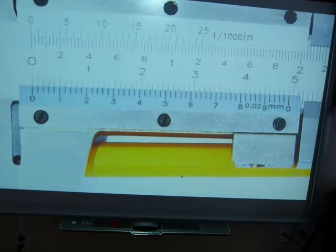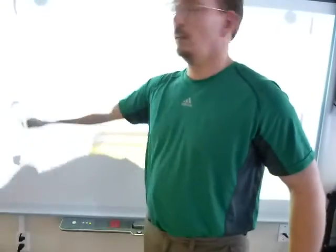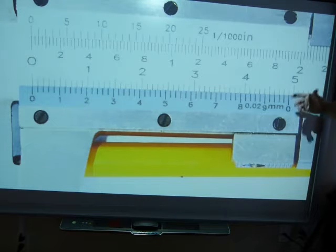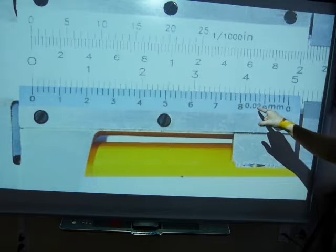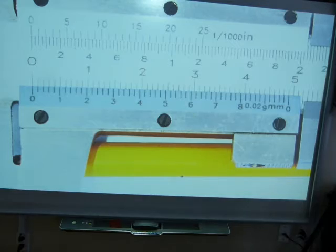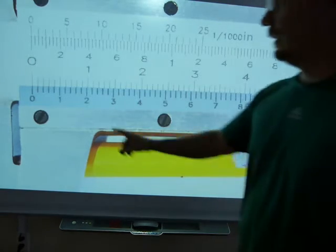When the caliper's jaws are shut and there is nothing being measured, this is part of your calibration. You have to make sure when the jaws are shut that the sliding zero lines up with the main scale zero, and that sliding zero also lines up with one of the hairlines on the main scale. Because the precision is 0.02 millimeters, every division on the sliding scale is 0.02 millimeters.